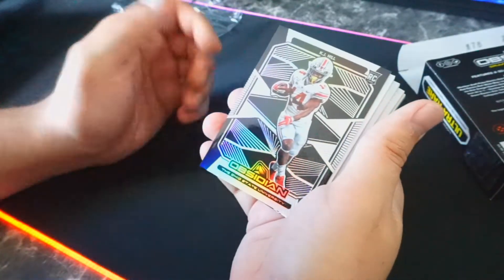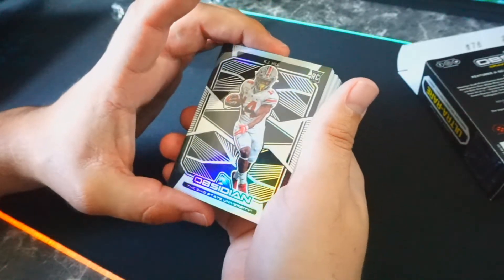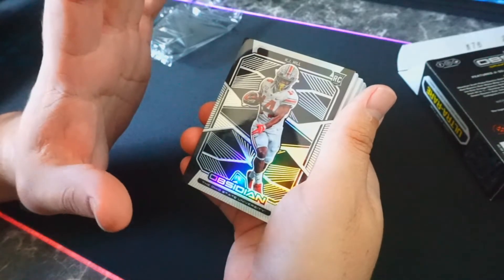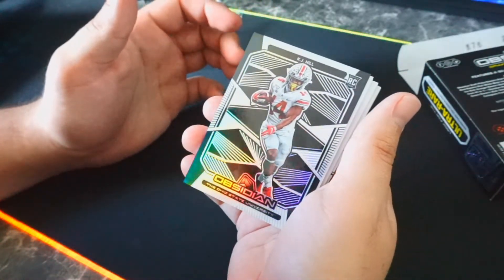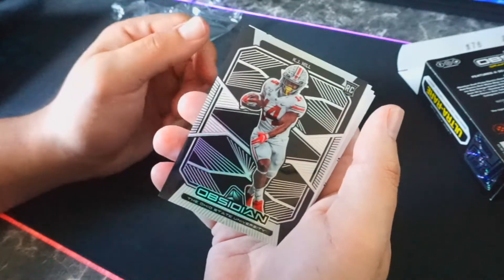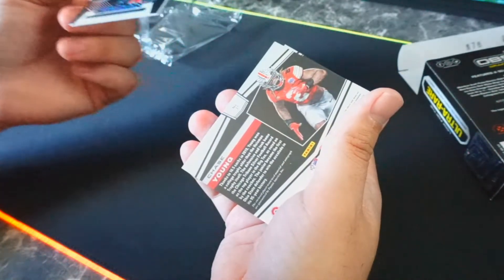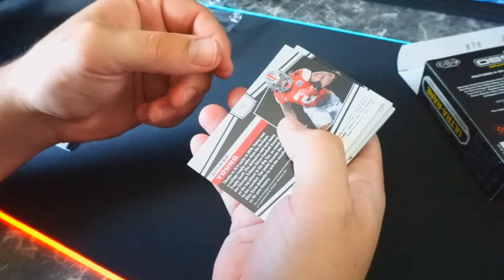The pack is open. The first card is a KJ Hill — I think it might be a base card, but damn, this card is looking good. It's got that silver look to it, this card's sexy, I can't even lie. I see a little bit of rainbow tint going on in the background. Looking good. I don't know the special ways to open these at all — oh my god, I see a good name, bro, numbered out of 25!